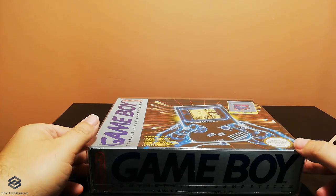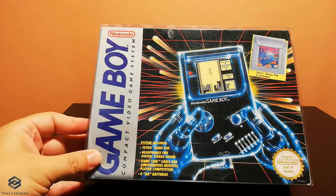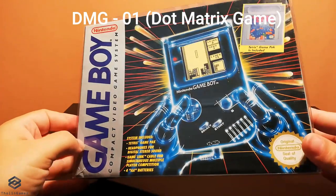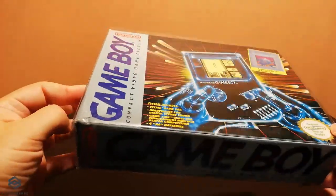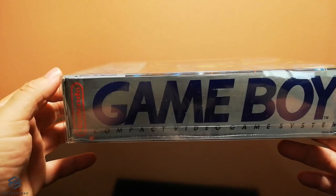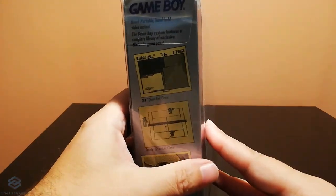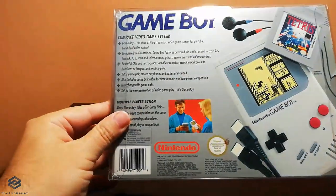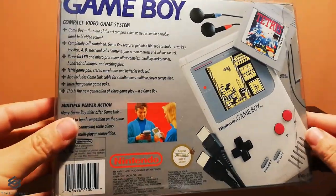Hi everyone. It's more than 30 years since the release of the original Game Boy, or DMG-01, coming from Dot Matrix Game 01 as it was codenamed during development by Nintendo's R&D 1 team led by Gunpei Yokoi, the visionary behind a lot of inventions in the gaming industry like Game & Watch, Game Boy, and others. And this is how it would look like right off the shelf of the store.